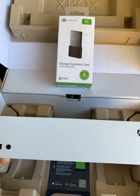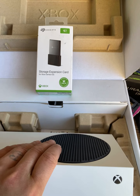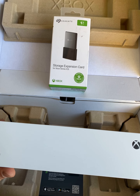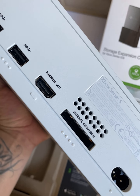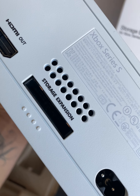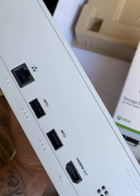Another big difference with the Series S is that it has no disc drive — it's all digital. Everything is going to be run off online purchases and Game Pass. You do have a slot for your storage expansion, and then you connect your power cord, HDMI, and everything else you're going to need.